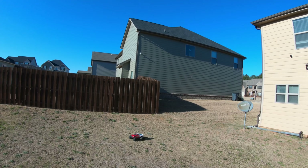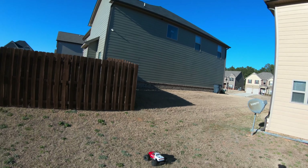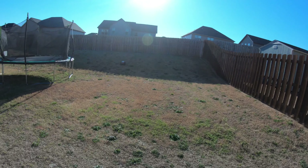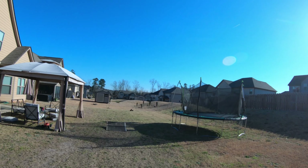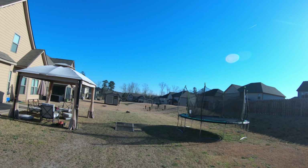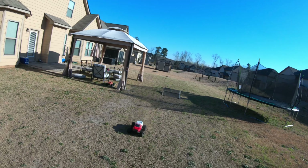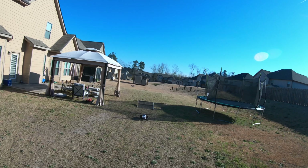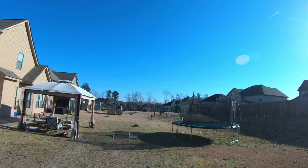Alright, both trucks are running 5000 milliamp 3S 100C batteries. The Granite is super duper fast off the rip — it does threaten to roll over slightly because of that narrow wheelbase. I need to turn these brakes down too, these brakes are super high speed.